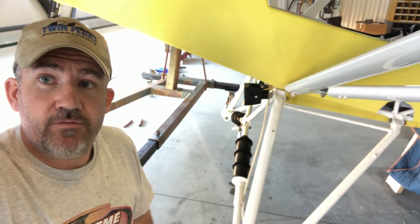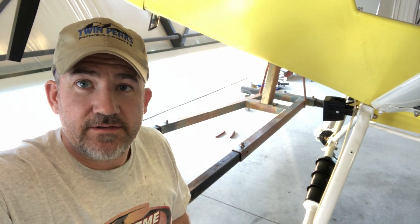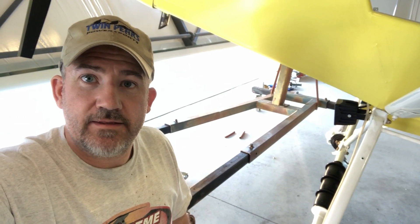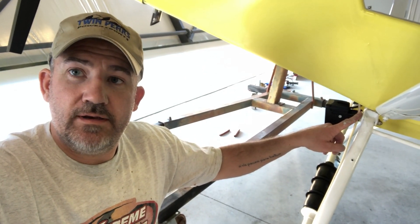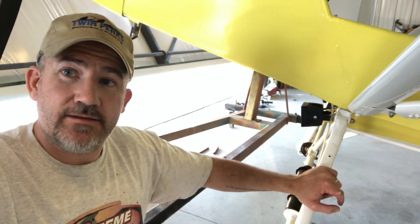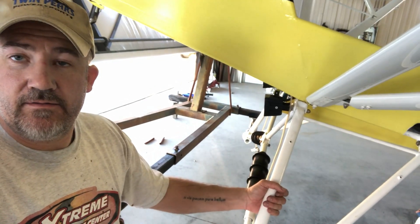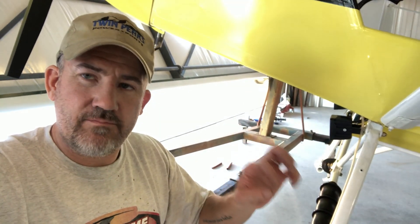So obviously I fast forwarded again here. Definitely went smoother the second time with the second gear leg. I'll be interested to hear what John has to say, but it seems to me like getting this front unit in place before completely welding the tab on the rear makes sense. Definitely fought it a lot less. The rest of it — the cabane and other things — was still a lot of fighting for that last thirty-second or sixteenth of an inch trying to get a bolt through.